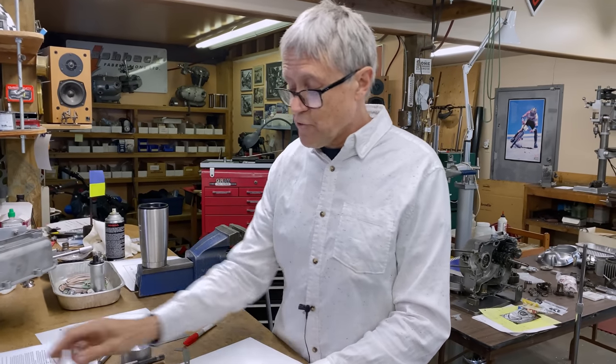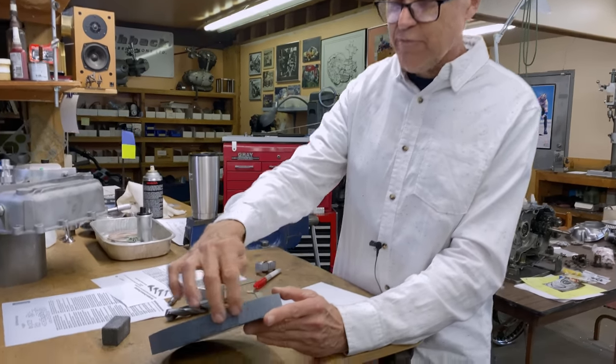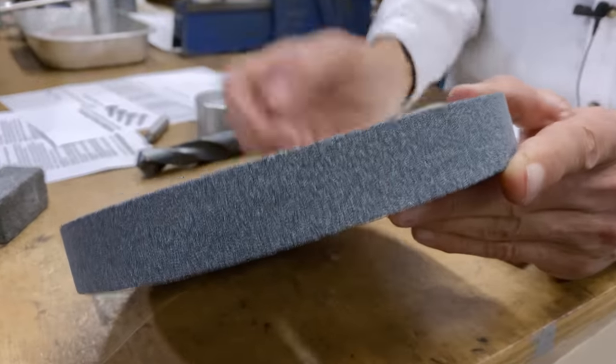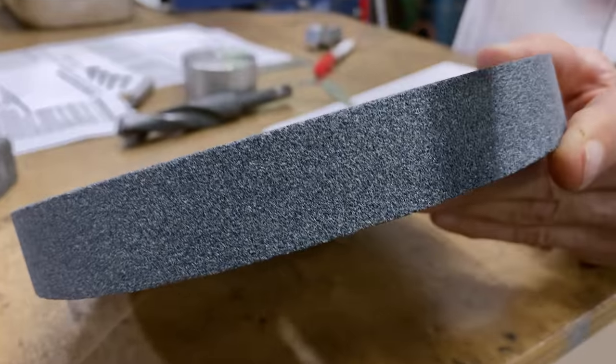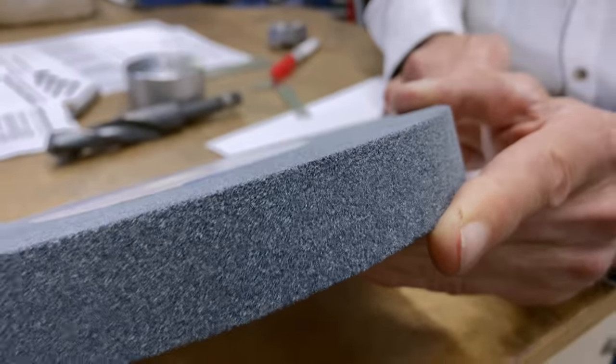When you're sharpening a drill you don't want a coarse wheel. This one's kind of on the fine side — it's going to do a nicer job. If you have two wheels you can have a coarse one for roughing and the fine side for finishing cuts.